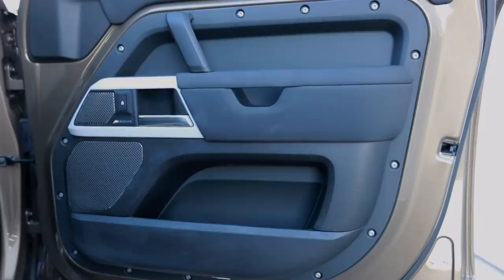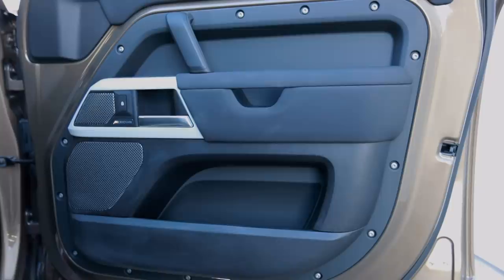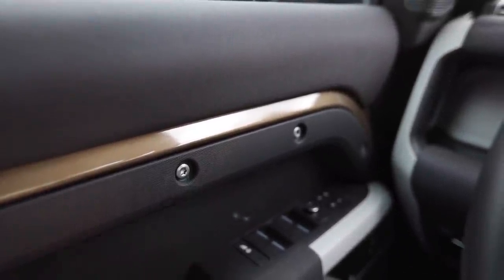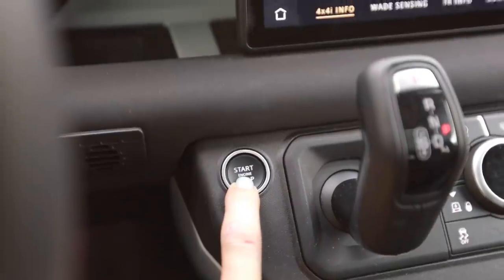I love how the door panels are finished in the exterior body color — this one being Gondwana Stone. For $72,000, I'd probably cut and buff these to get out the orange peel. There's also exposed stainless steel hardware. All right, let's start this thing up and see what it sounds like.